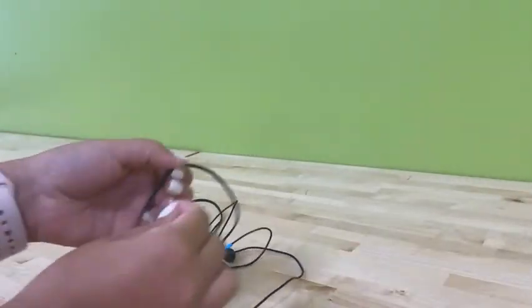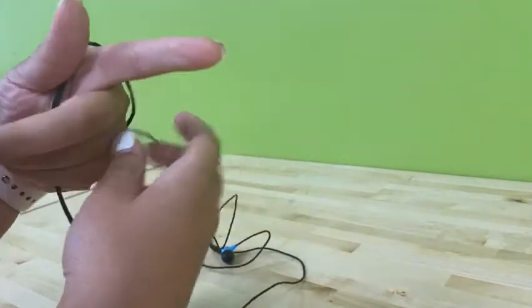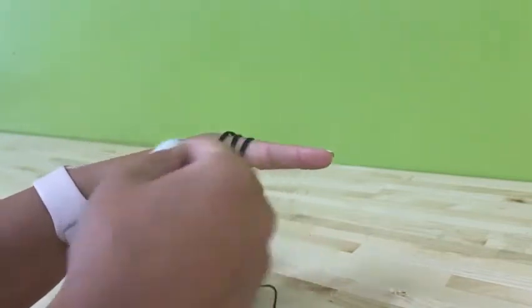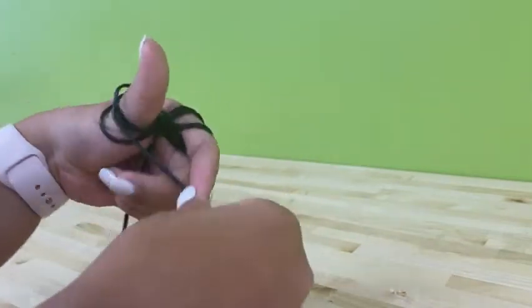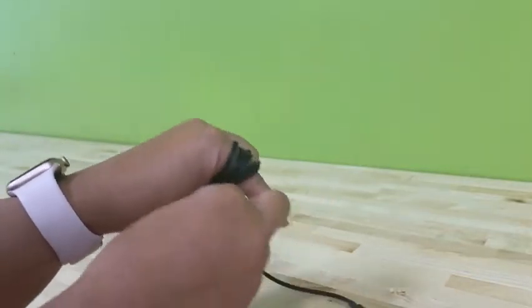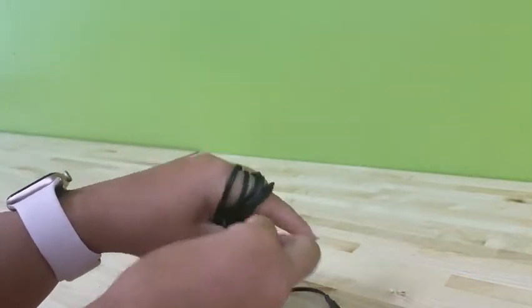You can do the same trick with earbuds. Pull a few inches down. You're going to use your pointer finger and your thumb and use that figure eight pattern again. You might even put some of your headphones within this figure eight. When you're ready, pinch the middle, pull off your fingers.